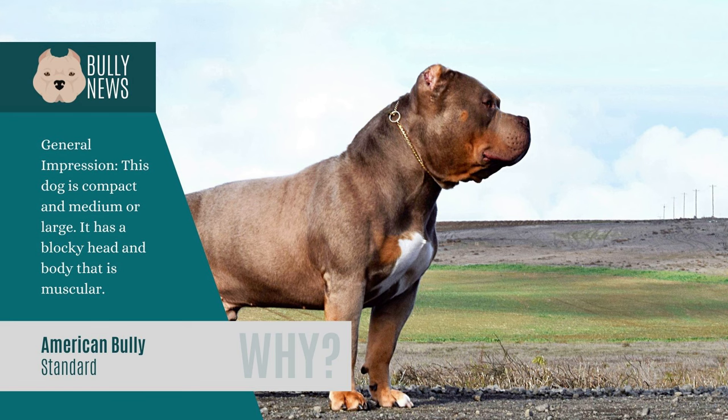The Standard Bully is compact and either medium or large sized. Its body is muscular with a blocky head. In comparison to its size, the Bully appears to have considerable strength. It also has a massive appearance and build, as well as significant bone structure. Females measure between 16 and 19 inches at the withers, while males measure between 17 and 20 inches. If in good health, it can live for between 10 and 12 years.